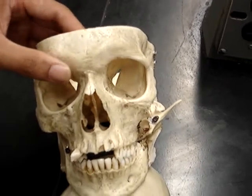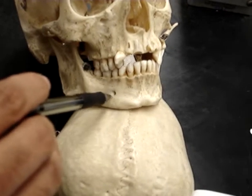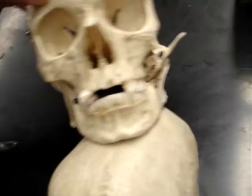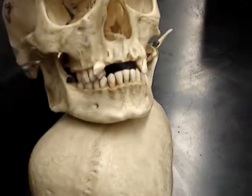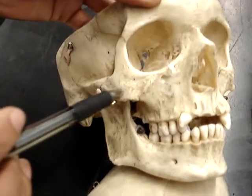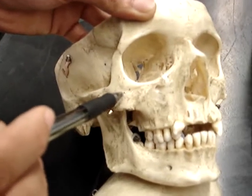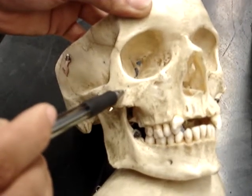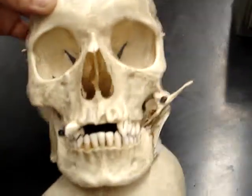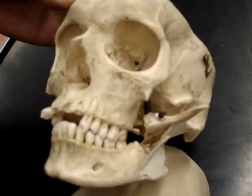Right here we have the mental foramen — it'll be on both sides. And then right here you can't see the hole, but this is the zygomatic bone. Right here would be, if there was a hole, it would be the zygomatic facial foramen. That would also be on both sides, but this skull is messed up on this side so you can't see it.